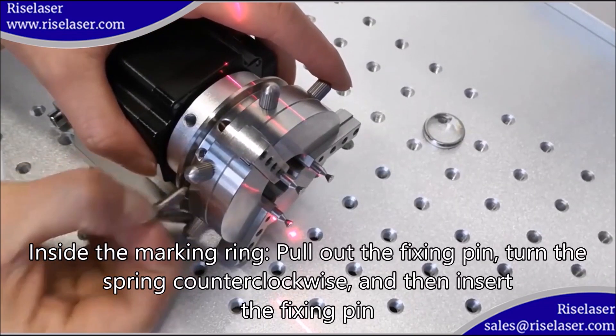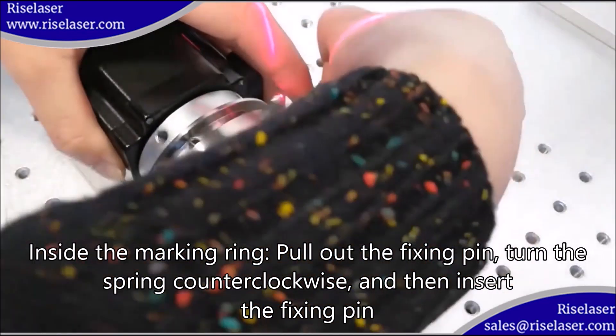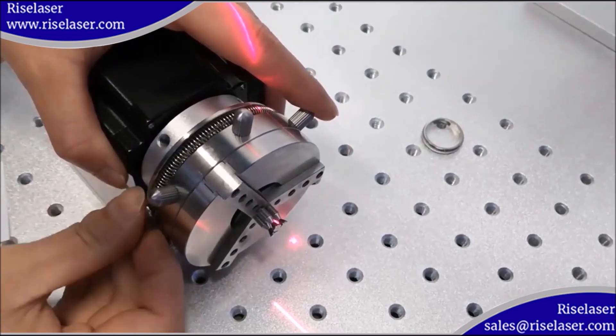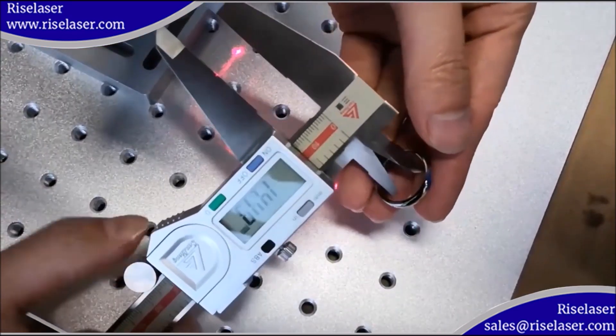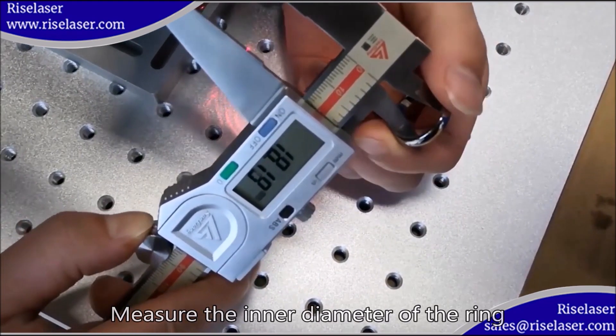To mark inside the ring, pull out the fixing pin, turn the spring counterclockwise, and then insert the fixing pin. Measure the inner diameter of the ring.